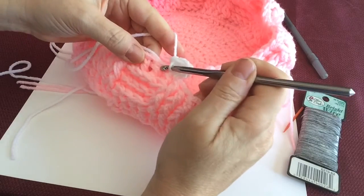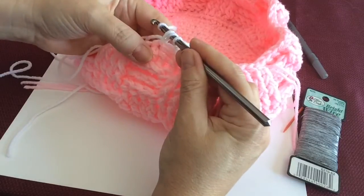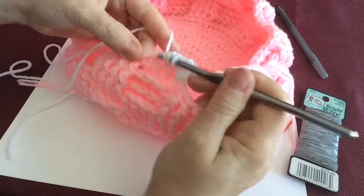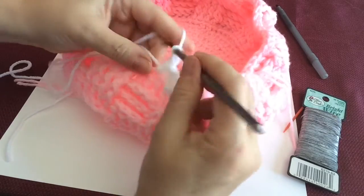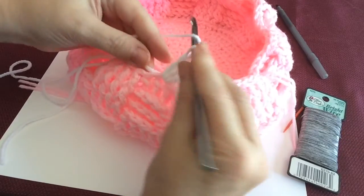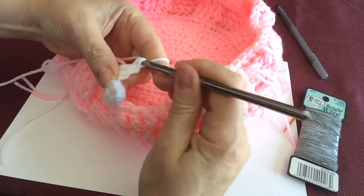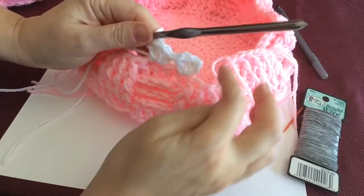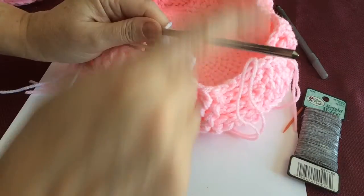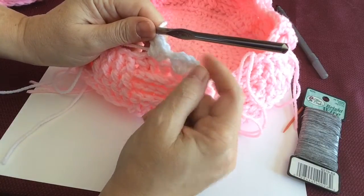Then a half double crochet in that same hole — it makes just a little bit of a trim. Now I'm going to skip one; in the next stitch you're going to do a half double crochet, a double crochet, another double crochet, and a half double crochet — so there are four stitches in each group. It makes just a little bit of edging. You'll skip the next stitch and go in the next stitch, and do that all the way around, then attach it right at the beginning.